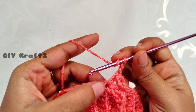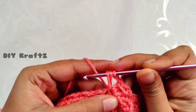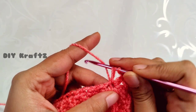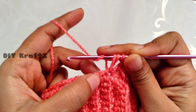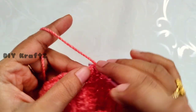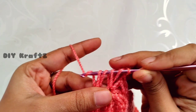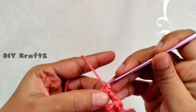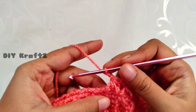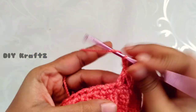Now chain 2, and in the second leg of the puff stitch drop the loop to have the first leg of the puff stitch. Again yarn over, skip the next stitch, and drop a loop from the next stitch so we will have five loops. Yarn over and draw through all the loops, then chain 2 — this forms the second V puff stitch.